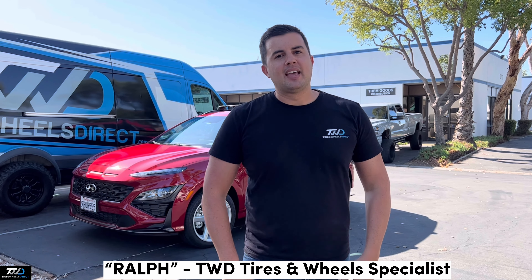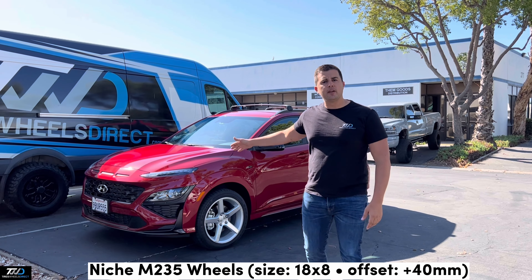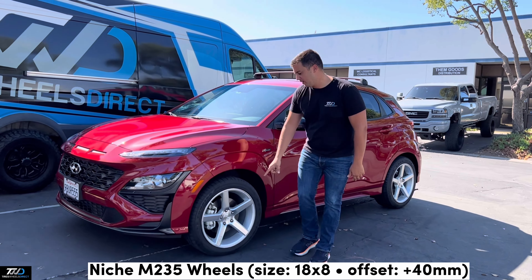Hey guys, I'm Ralph with Tires Wheels Direct, and back here we have a 2022 Hyundai Kona N-Line. In this setup we did a set of Niche M235s in an 18x8 plus 40 offset. Check this bad boy out.